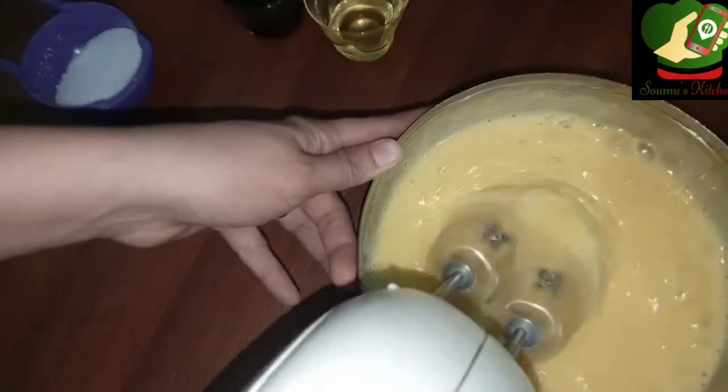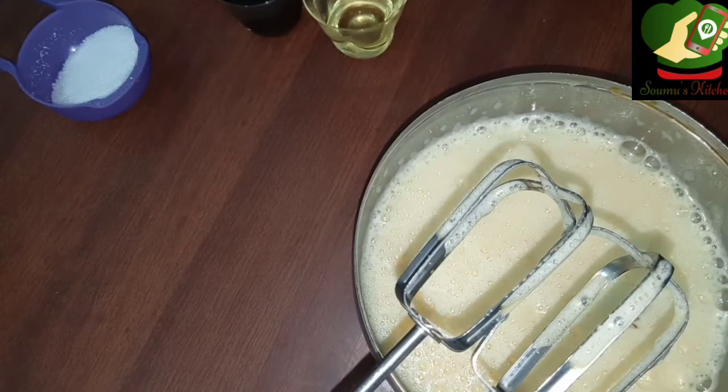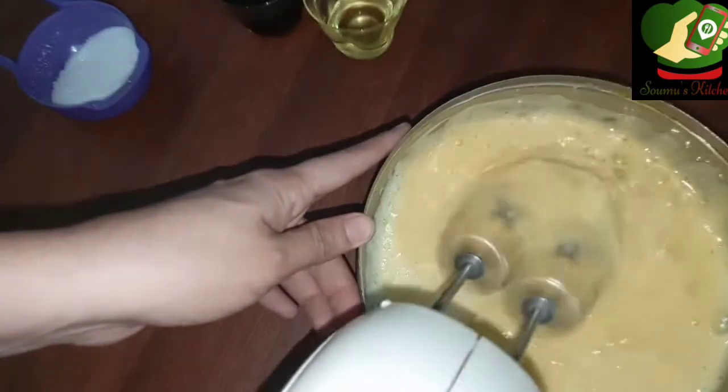I'm going to show you in great detail. I want to add this in a bit. I'm going to add the egg to the butter. The egg is going to make it very fluffy. Then it will be smooth, then it will be butter.